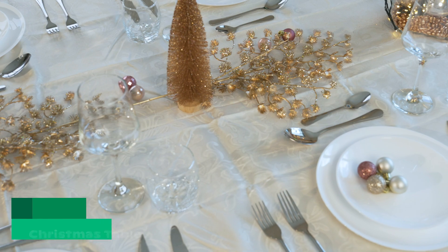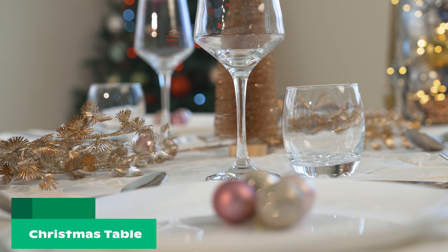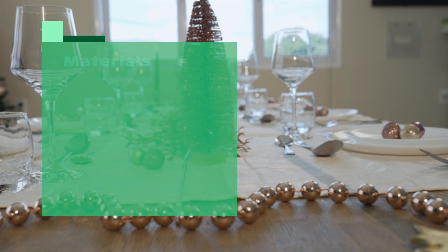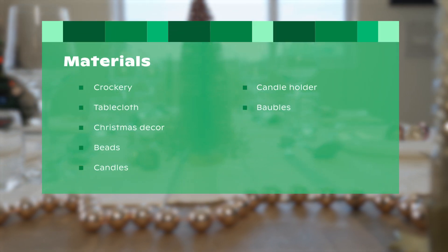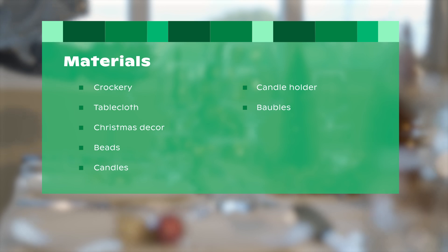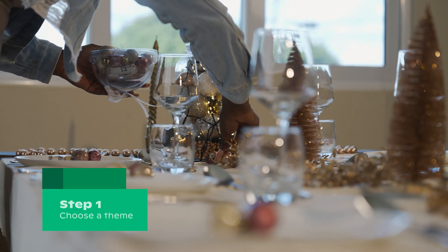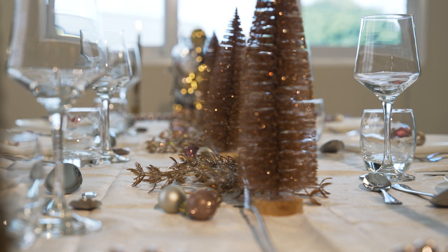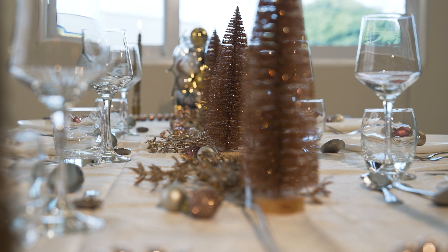If there is one moment to really go all out with a festively laid table, it is during Christmas. After all, the table is the centerpiece during the holidays — to gather round, enjoy delicious food, and create memories. A theme provides guidance when setting and decorating your Christmas table for the festive dinner. For example, this theme could be a color palette.